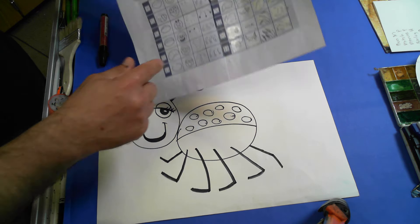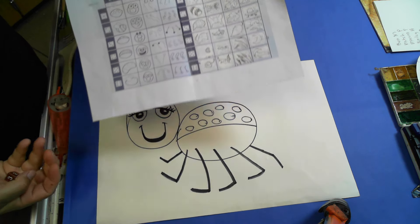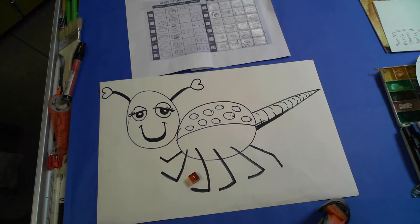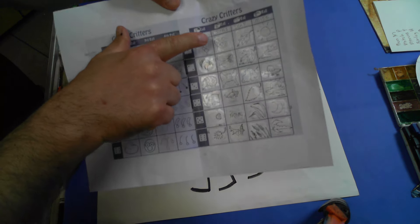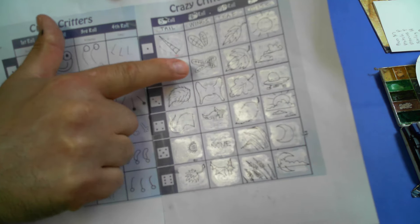Now I could stop there. I could just do this first part of the sheet, but I've added additional. If I wanted to, my fifth roll is the tail, and I get a one, so I get to put a stinger on it. I've now added a stinger to my creature, and I'm going for wings — the sixth roll. I roll my dice, I get a two. That means I got to add dragonfly wings.